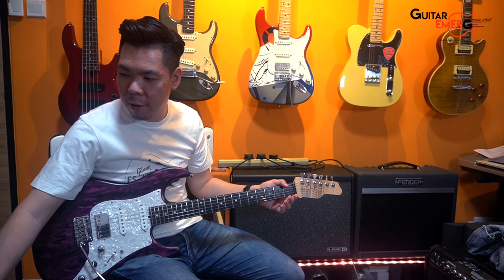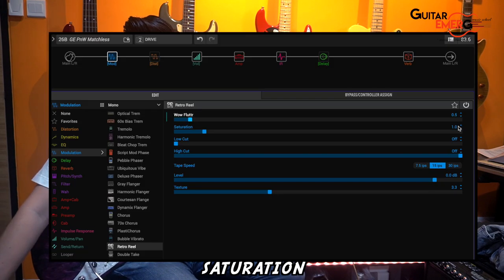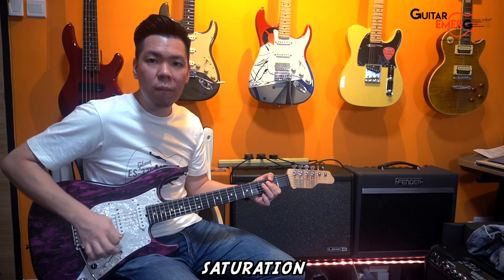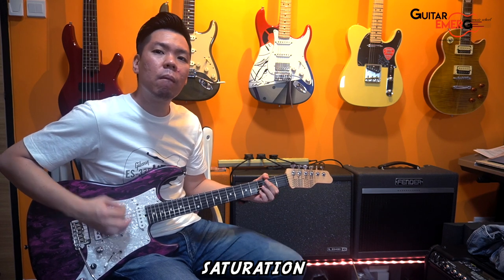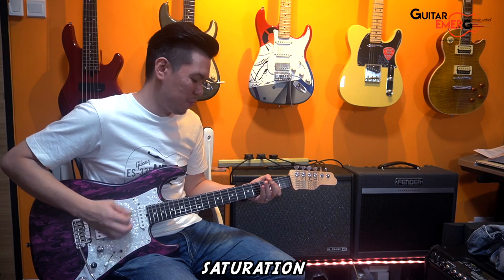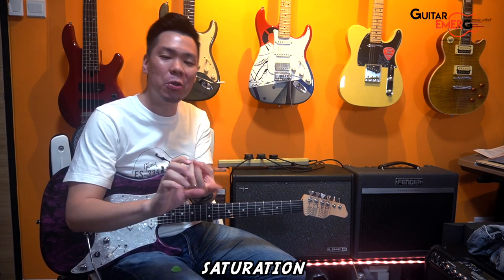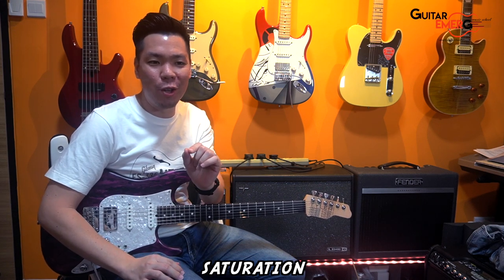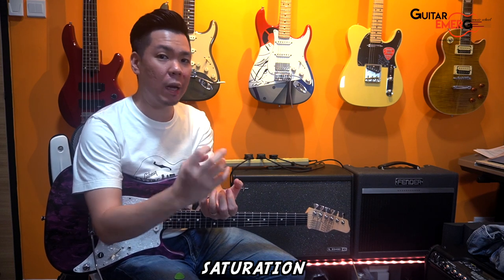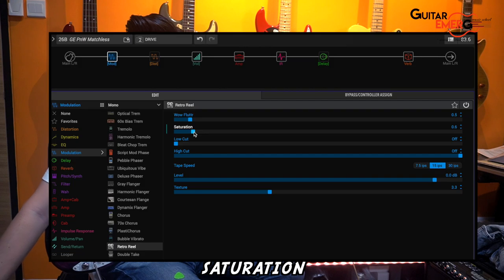Right now I've got Wild Flutter at 0.5. The saturation is also very interesting — it can make this sound like a distortion, or rather overdrive. With no saturation you can't really hear it, but at maximum it really kicks in. So with one block, you can make it a chorus pedal, or a distortion/overdrive pedal. Using snapshot mode, you can play with these parameters to change it to a chorus-y sound or give a little more gain and push to your amp sound by kicking on the saturation.